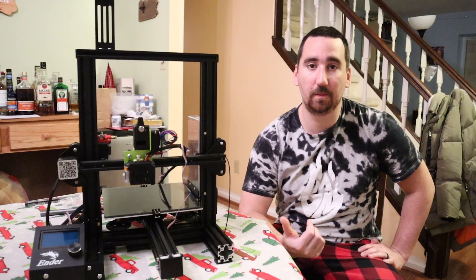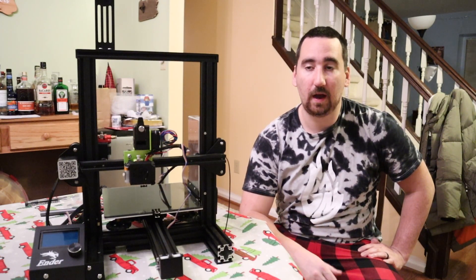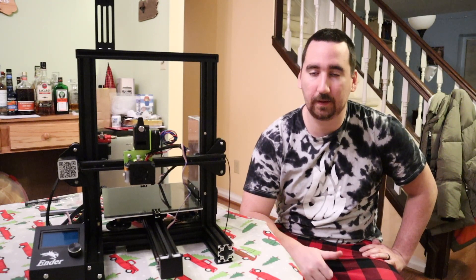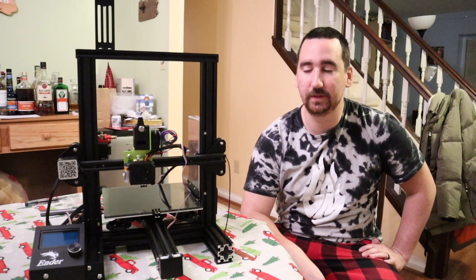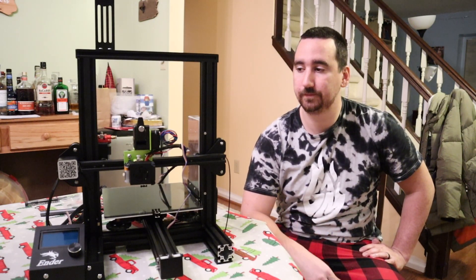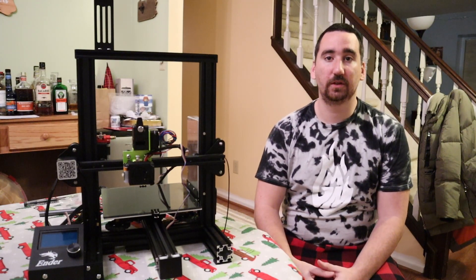Just a note about these 3D printed parts: in this video I printed them in PLA, but I would suggest printing them in PETG because it's a little stronger and a little more heat resistant. There really shouldn't be many hot parts touching these pieces of plastic, but it's always better to be safe. I might also use my resin printer to print these out just to get a nice finished look. So that's it for the design portion of this project.